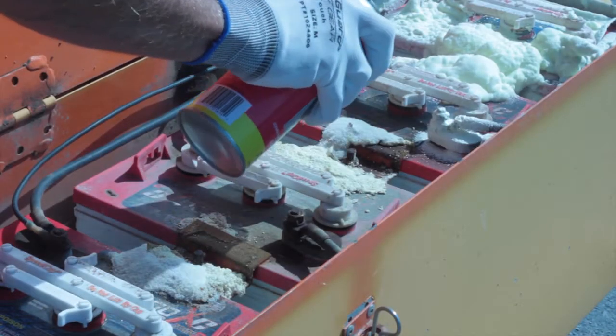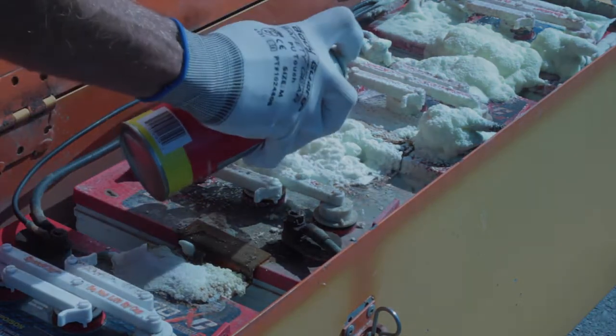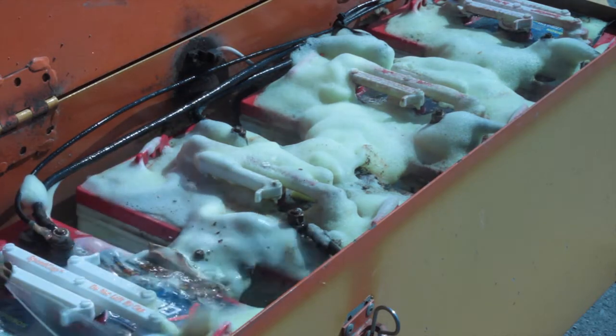To clean the batteries, use a battery cleaner and spray the batteries. Then wait for a couple of minutes and spray the batteries with water to remove the dirt and corrosion.